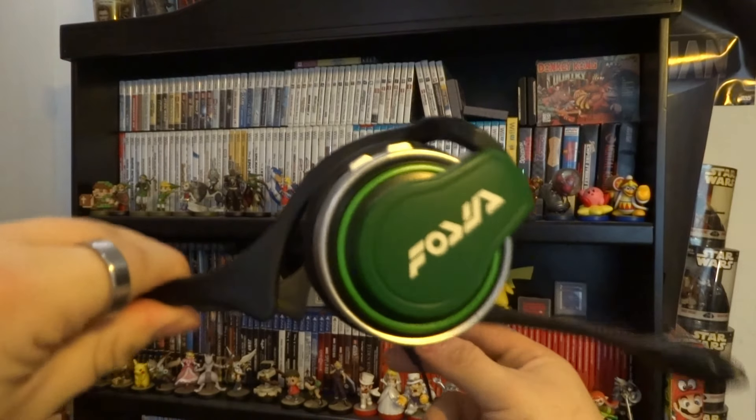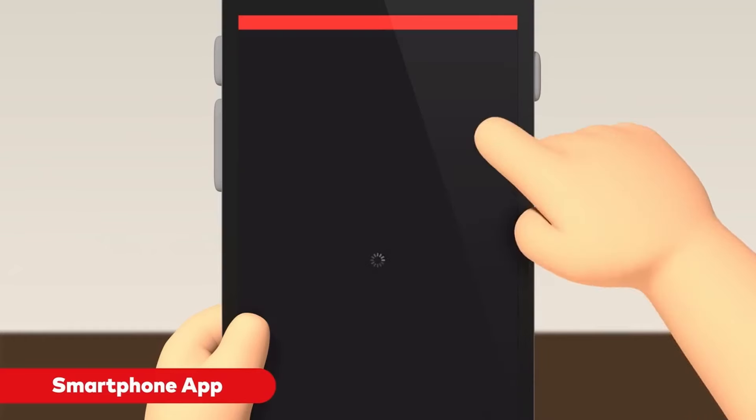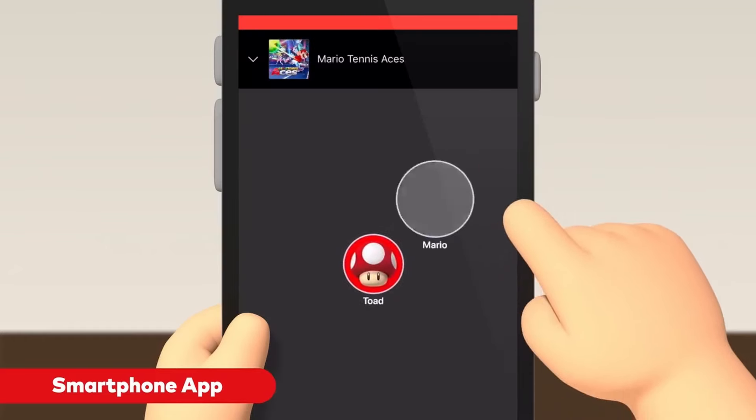It was released all the way back in 2017 and it was made to promote Splatoon 2. That's why it's Splatoon 2 here, not Splatoon 3. It was also the time that Nintendo released the Nintendo Switch app that allowed you to use chat rooms in order to play online games. But man, was that a mess. And man, is this headset a mess.